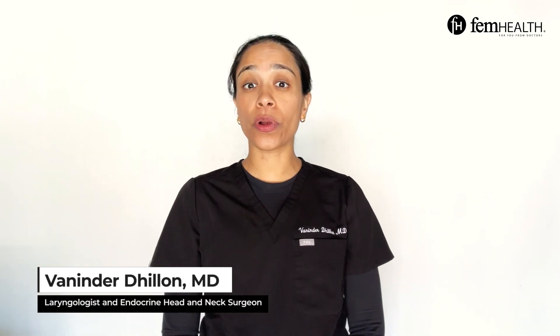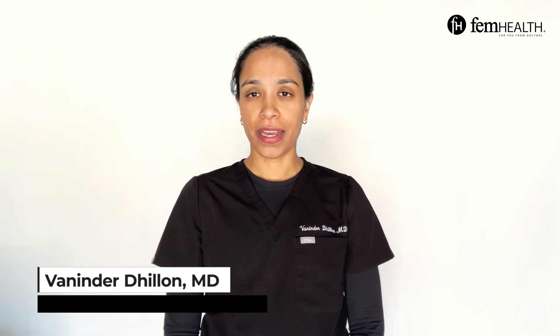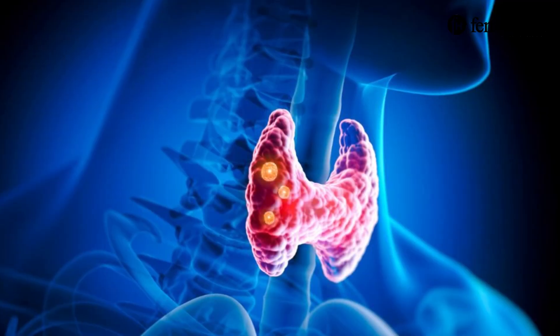Are you wondering about how a thyroid nodule biopsy works? Hi, I'm Dr. Vaninder Dhillon. I'm a board-certified head and neck surgeon, and you're watching the FemHealth Channel. Today, we are going to talk about thyroid nodule biopsies.